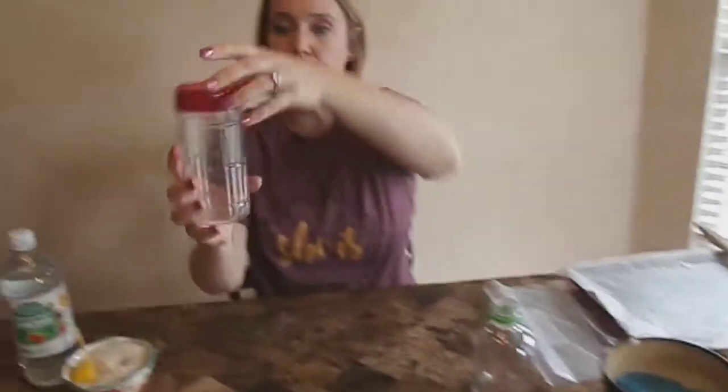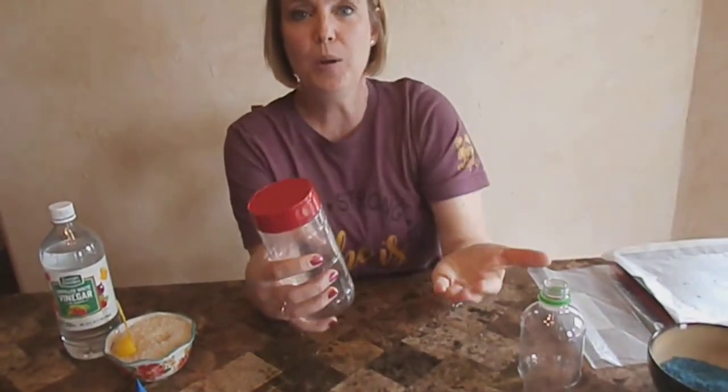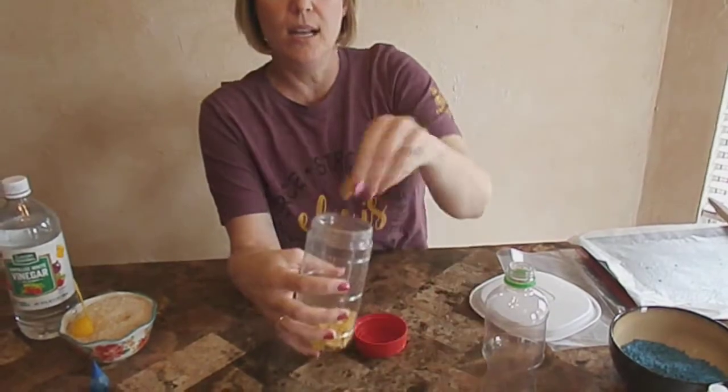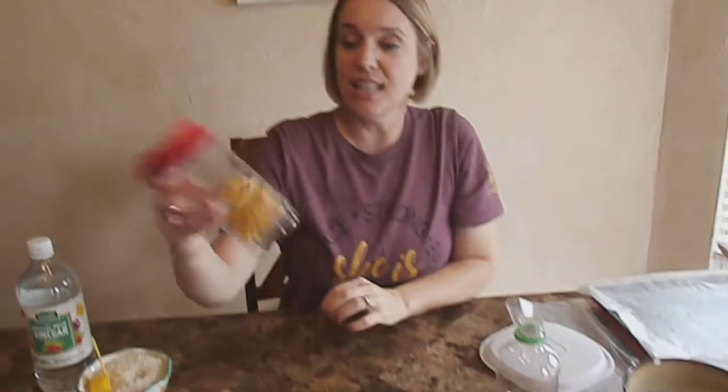If you find something like this — I found a parmesan cheese container and took the label off — you can still see through it so the colored rice would look cool. But this one pops up on one side and if those pop open the rice could go everywhere. So if you find something with a different type of lid, you could use macaroni noodles instead. That way if the lid pops open and you have to fill it again, it won't take much time.